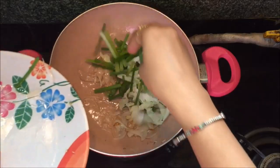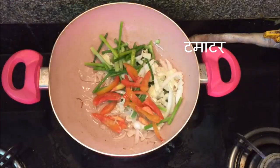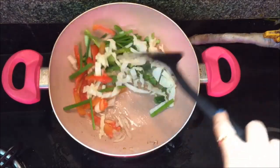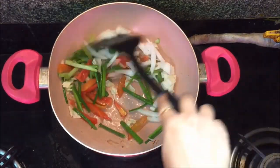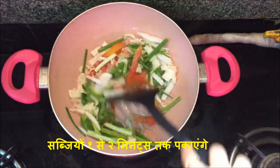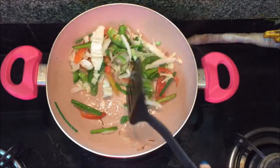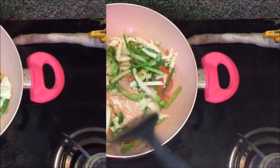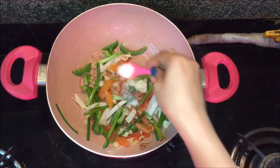Now I am going to add all the vegetables: capsicum juliennes, cabbage juliennes, spring onions cut into long pieces, and tomato cut into juliennes. Mix all the vegetables until they become soft — you can take any vegetable of your choice. The vegetables are soft now, so we will start seasoning.